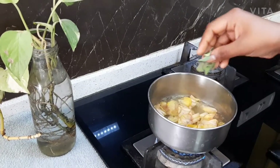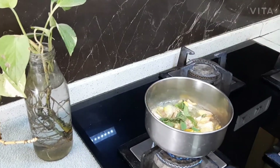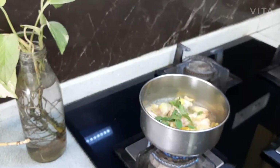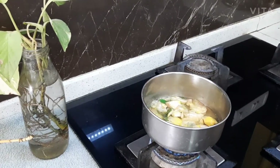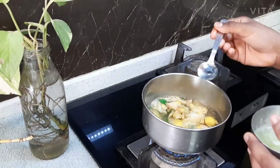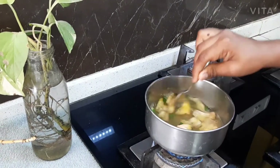After you add the aloe vera gel, we should add some tulsi leaves. Now we should stir it. So now we should add two more spoons of aloe vera gel and stir it.